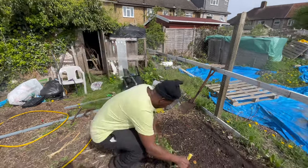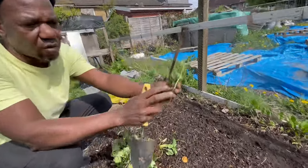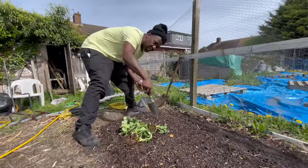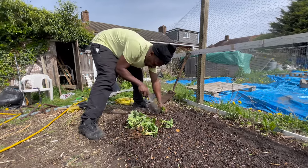As you can see, this is the root system. These ones haven't got a big amount of roots but they should be fine. I'm going to make this my strawberry bed for this year - I may grow some stuff in between them depending on how things go.